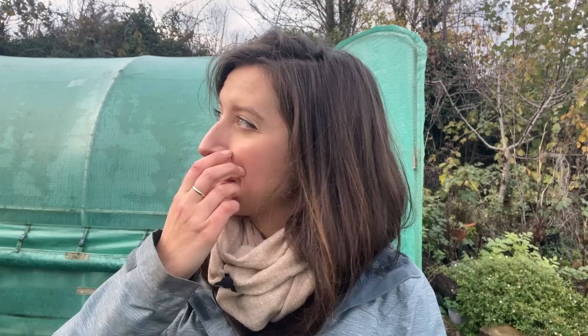When we put the cover on the tunnel we used a UV tape, and you can see I've got quite a few strips that run across the top of the tunnel. What that does is protect the skin of the tunnel from wearing in the UV sun as it gets hot on those pipes in the middle of summer. But now I've noticed holes appearing in the tunnel, mostly across the top from sun damage essentially.